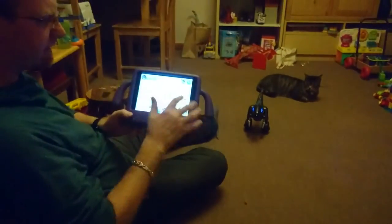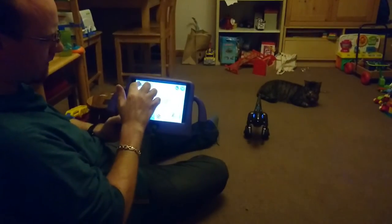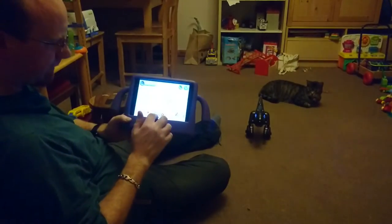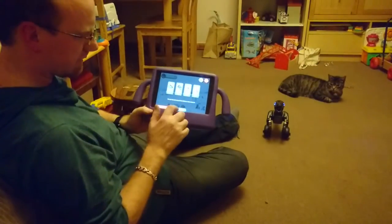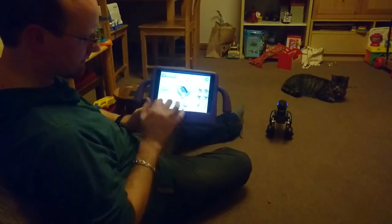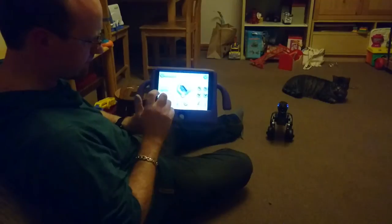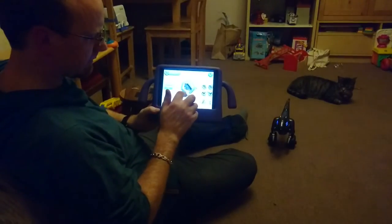That's the basic functionality of the app, though there are lots of other things you can do. One thing that you can do is use the app to dance. This allows you to select some music — we're going to select swing and play that wee song.